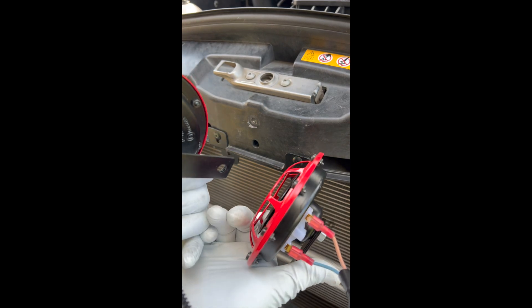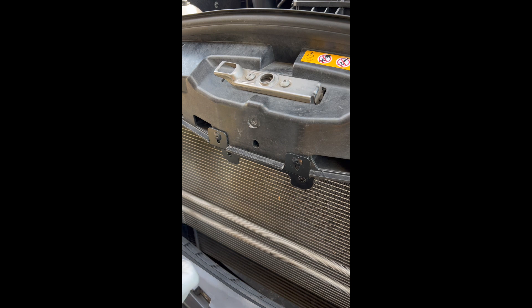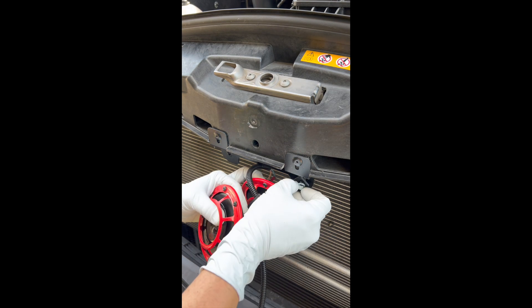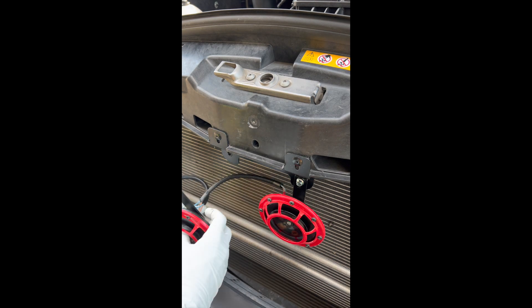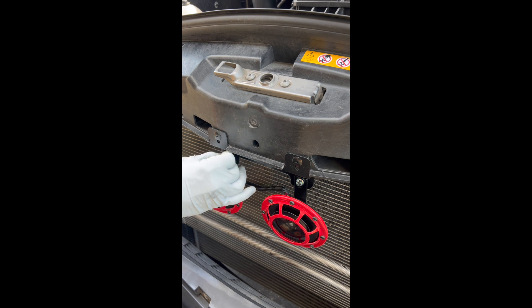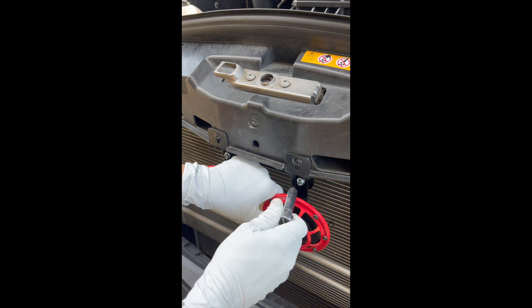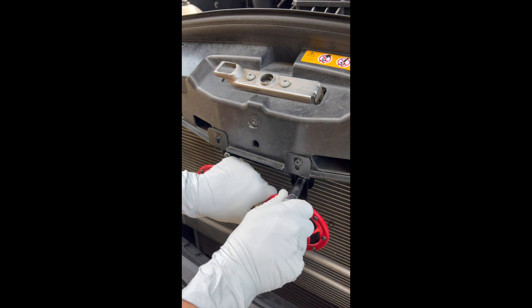With dielectric grease inside all our connections, I'm going to put our horns up and mount them with the provided screws. Size 10 socket — go ahead and tighten up these horns.